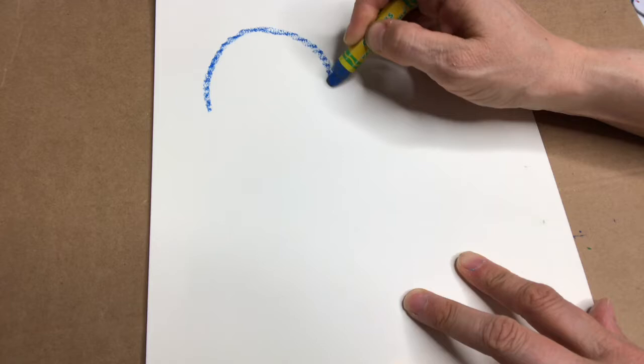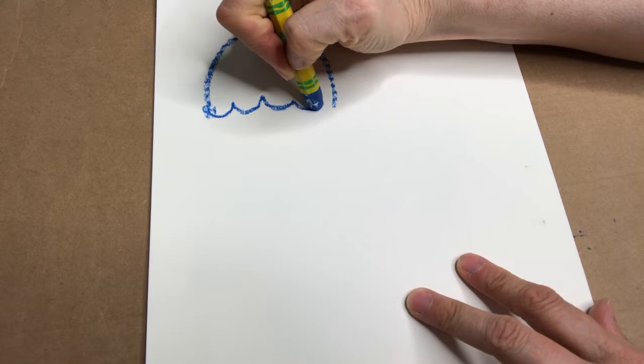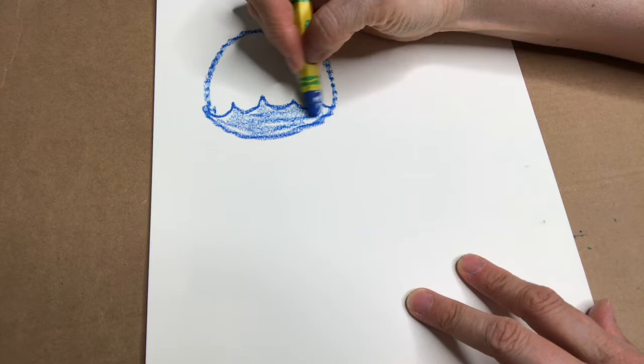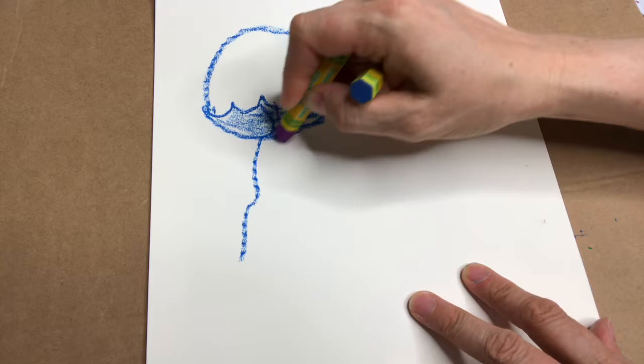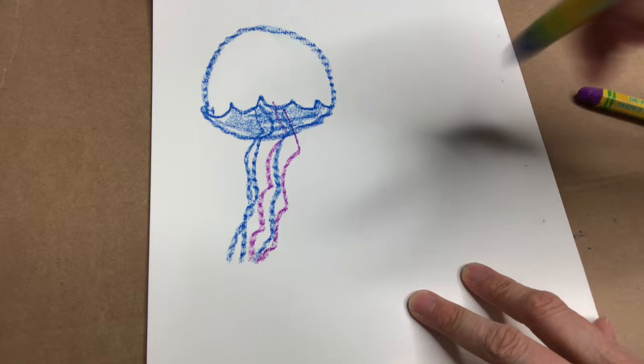To make a jellyfish, you start with a rounded upside-down hill shape — maybe you can call it that — and then do a scallop little edge. Then round underneath, I'm just gonna shade this, and then I'm gonna come down with the tentacles. I'm gonna do different colors; you kind of want to make it look like they're swimming.